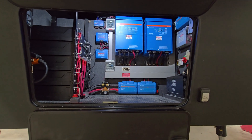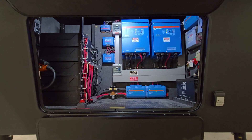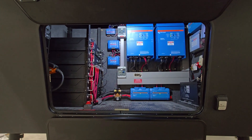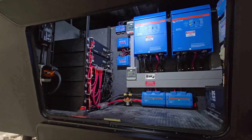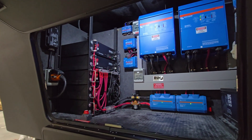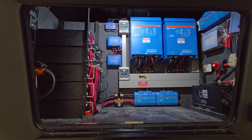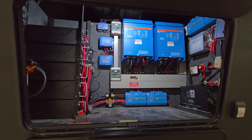This off-grid system isn't quite finished yet, but it's very close. This is on a brand new New Horizons. It's a 48-volt system, which is what we specialize in. We do 12-volt systems, but not very many of them. Mostly we do large systems, and when you get into a large system, 48 volts is much superior to 12.